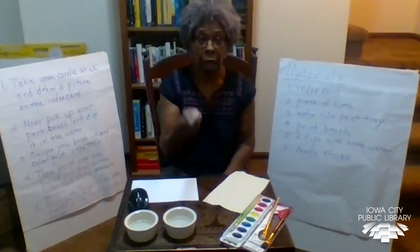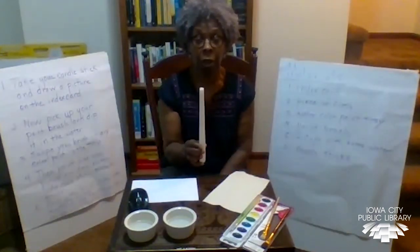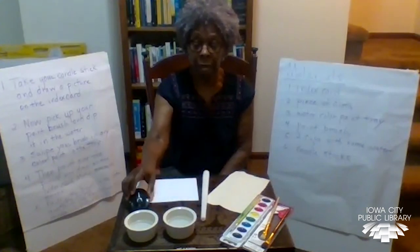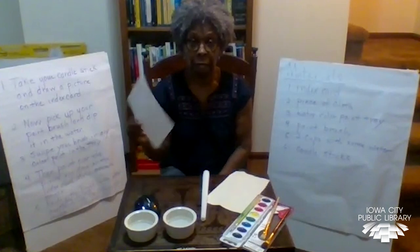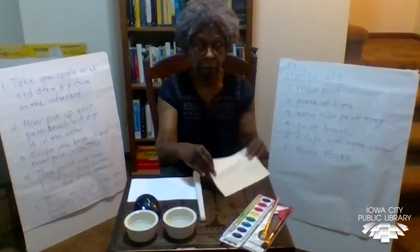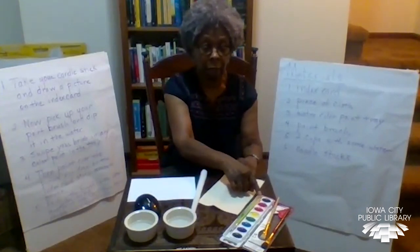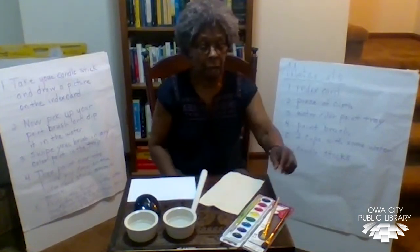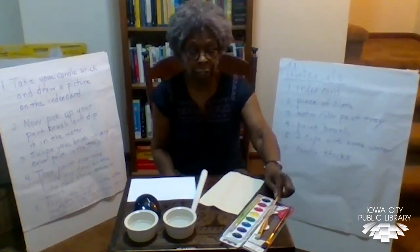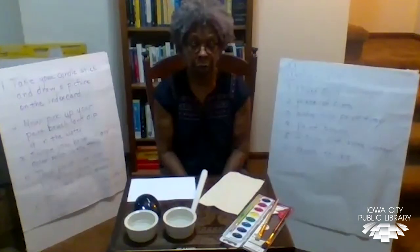You're going to need to have a candlestick. The materials in your bag will include small candlesticks. You'll also need an index card and a piece of cloth, a tray with paint and a paintbrush, and two cups with water to clean your brush and to wet the brush.